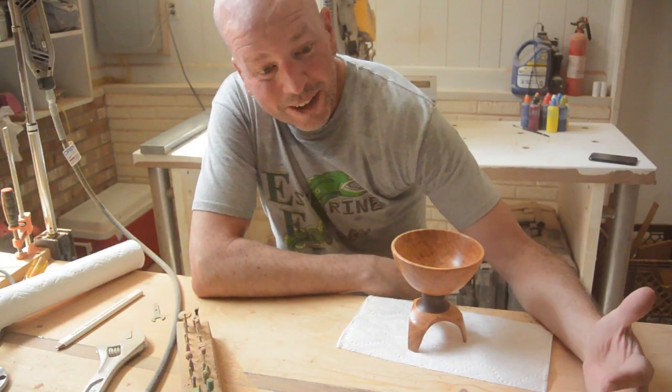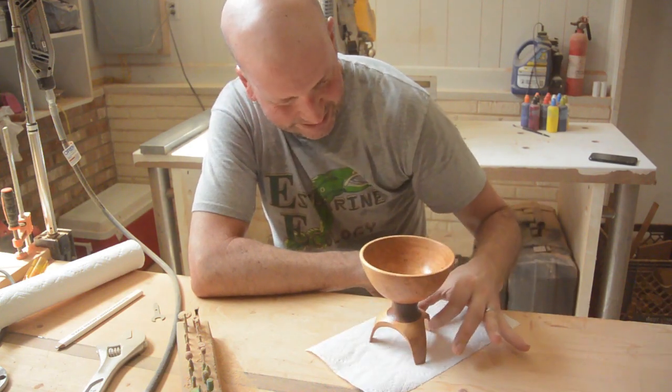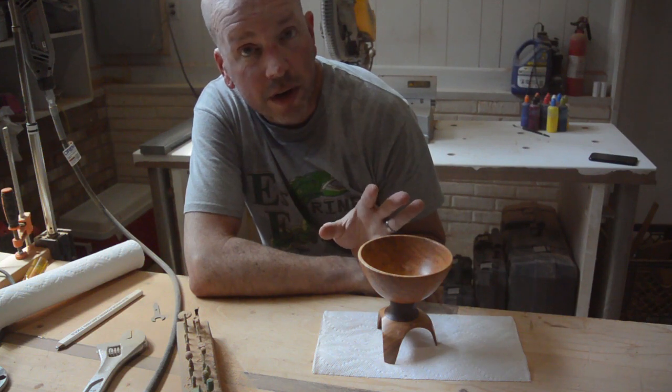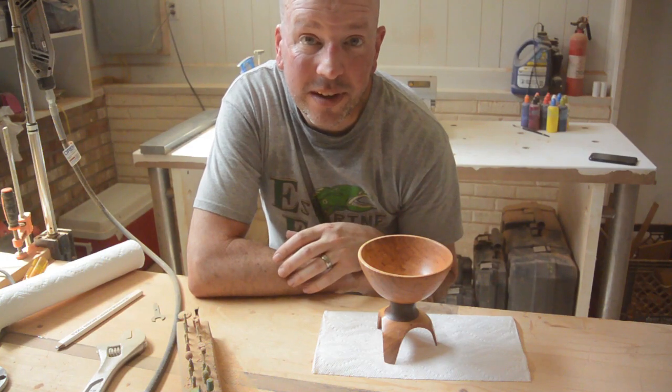I think this turned out kind of cool. It sort of has a mid-century modern look to it. I like this. I just put some oil-based finish on it — I had to put a couple more coats on. Not really useful for actually drinking out of, but I think it is a cool decorative piece.